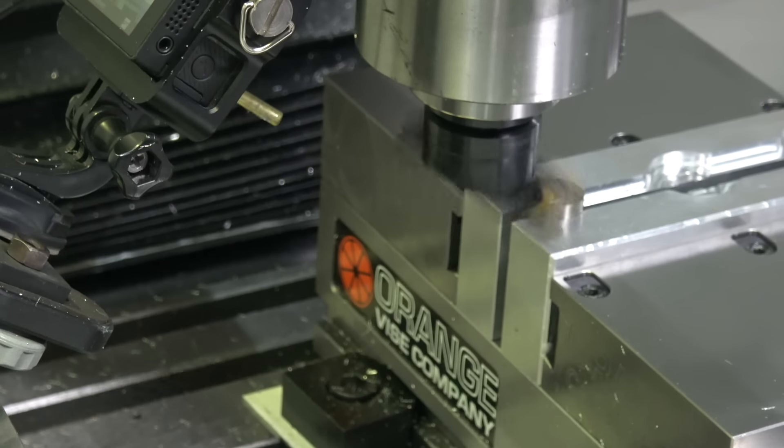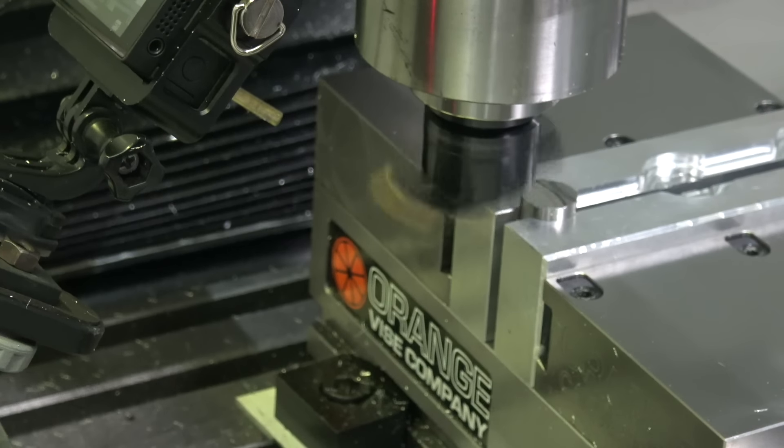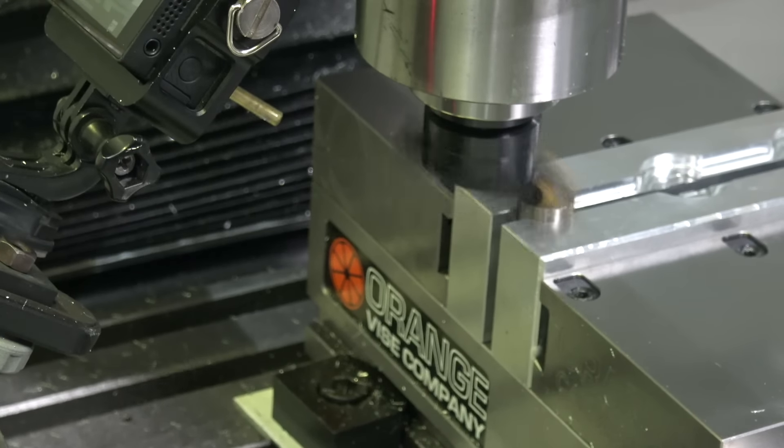Really, the surface finish isn't driving this requirement — I just love it. And you can see we are making a nice chip, even though this is really slow.